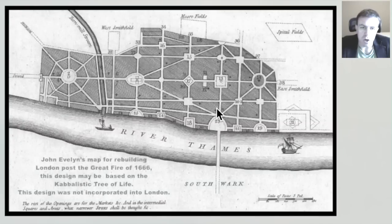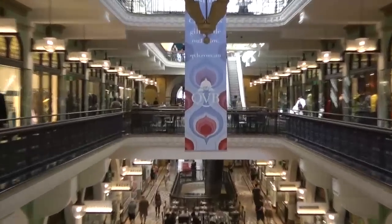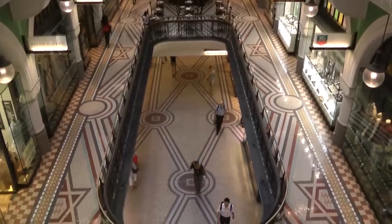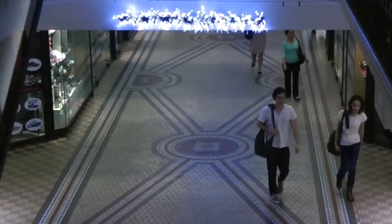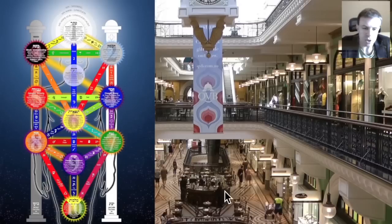Now we're in the beautiful Queen Victoria building in Sydney. If we look below onto the beautiful tiled floor, we see the Kabbalah. We have the Kabbalistic Tree of Life incorporated into the floor here. We have the checkers here, the Star of David, and perhaps symbolism of the elements. There is a lot of symbolism in this building.